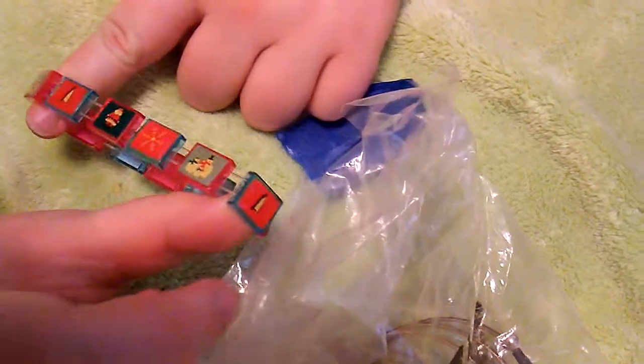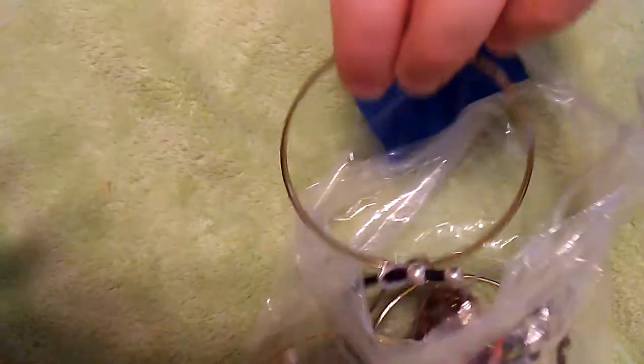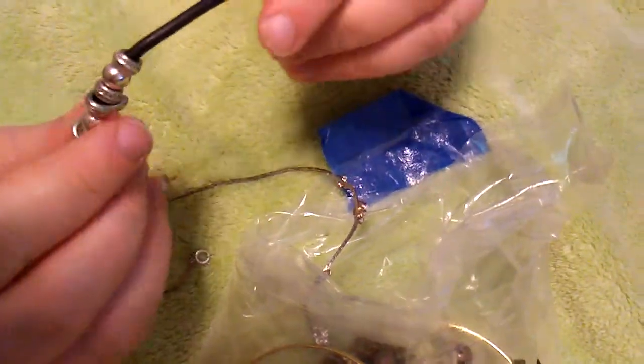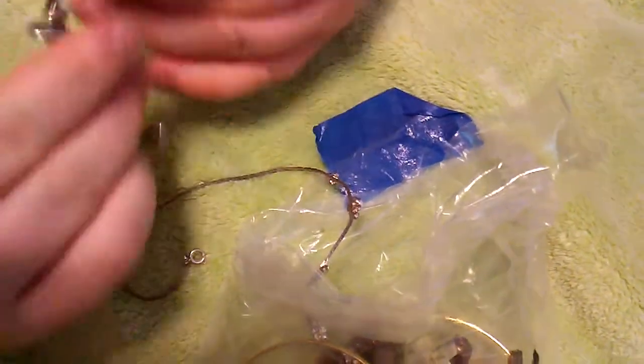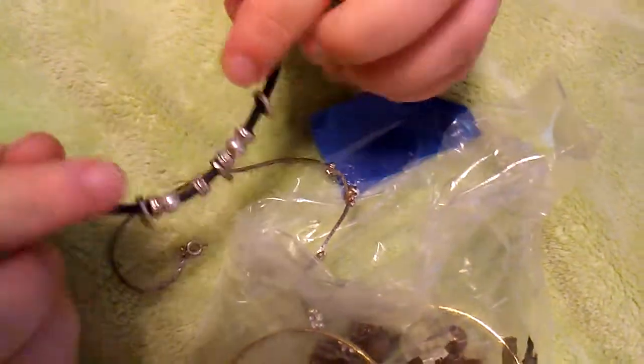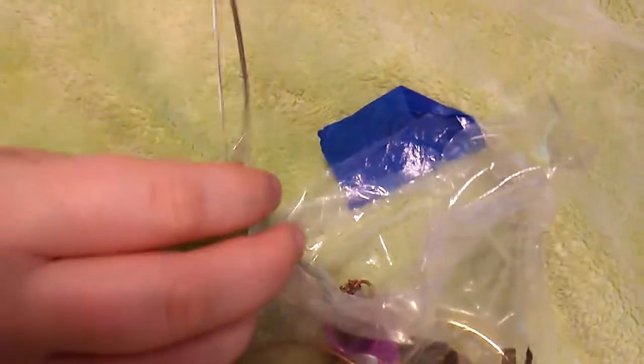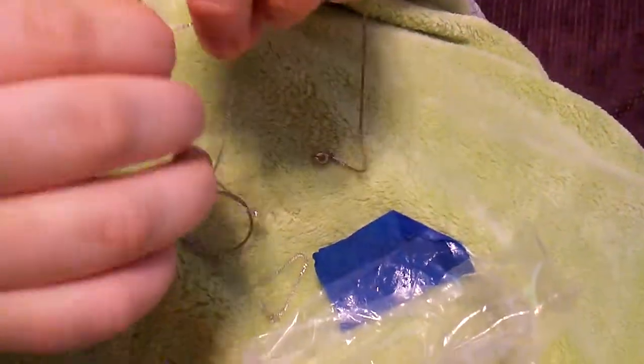We got a Girl Scout watch, a Christmas bracelet, a gold fake bangle, another one with glitter on it, and some kind of bendy bracelet with beads on it — that's kind of cool.